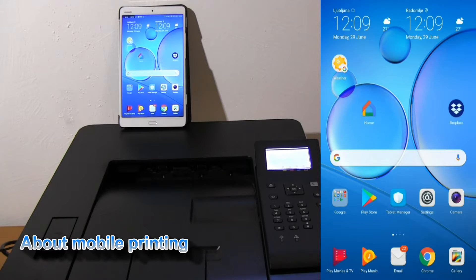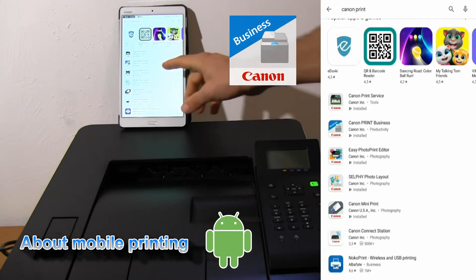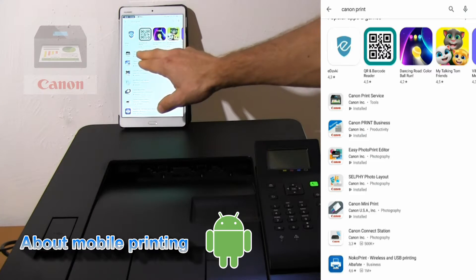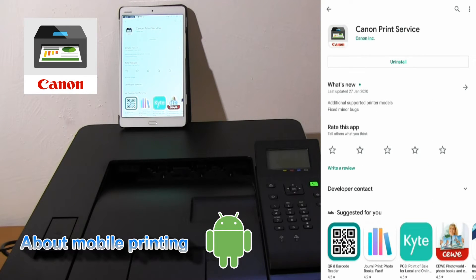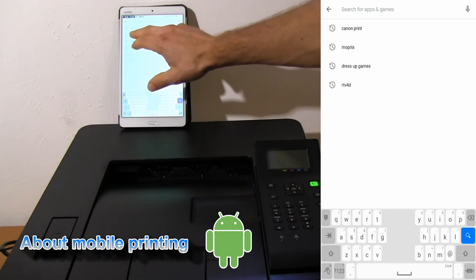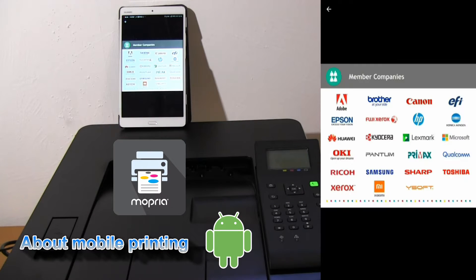For Android devices it may be a little bit more complicated. From the Play Store you can install the Canon print business app. Additionally, you also have Canon print service, AirPrint for Canon printers on Android, and there is also Mopria print service available, which you can use for any other vendor as well when they are compatible with Mopria. You may find the Mopria icon on the box with your printer.